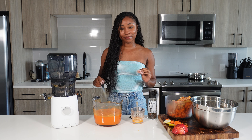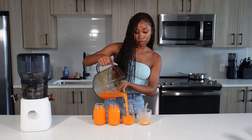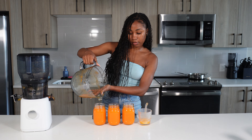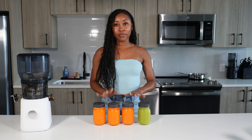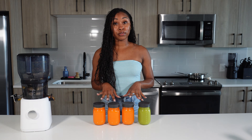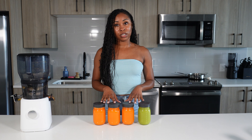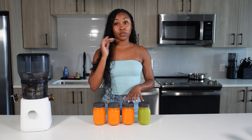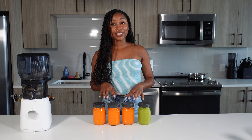I have four juices — perfect for one for every day of my work week. Remember: if you're not going to drink your juices within 72 hours, pop them in the freezer. Take them out the night before and let them defrost on the counter or in the fridge. You want to drink them at peak freshness, because these are not pasteurized like store-bought juices, so they won't last as long. Freeze them so you don't waste your produce.